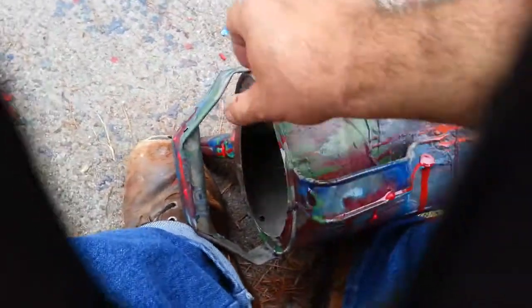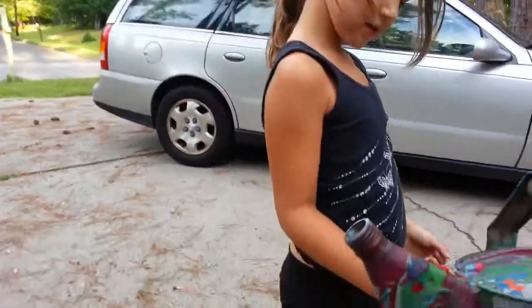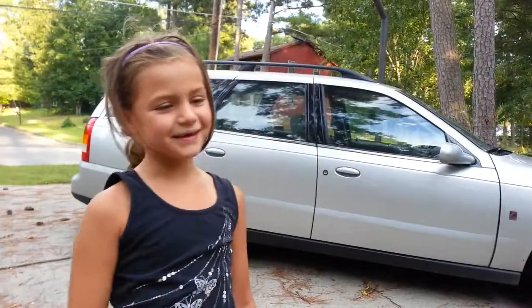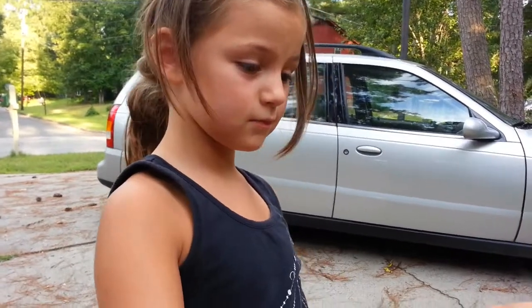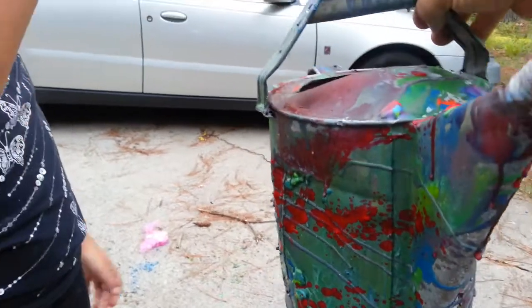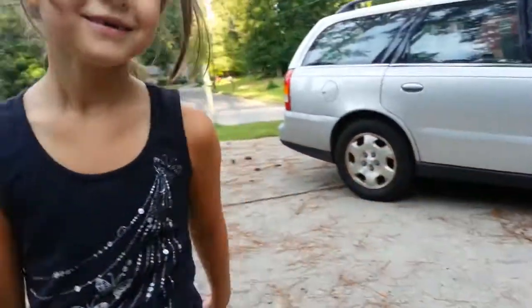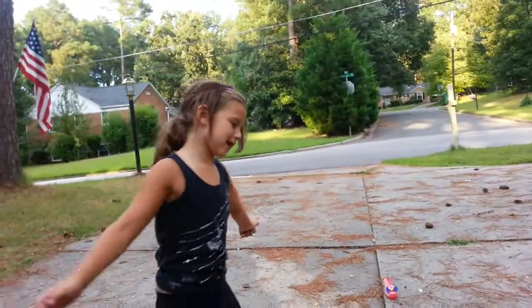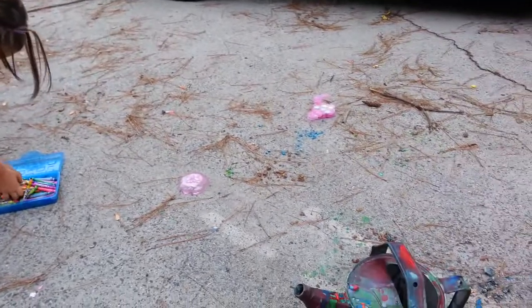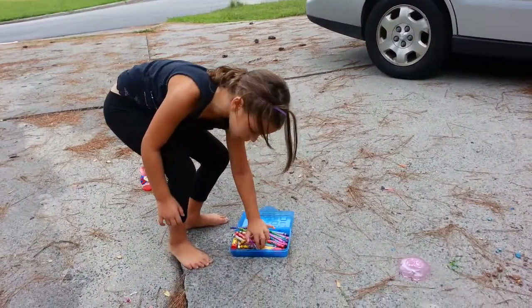Wow. Okay, there it is, folks. Grace. Grace's little project. I was the one who wanted to do it. It turned out awesome. Sure did. Wow, look at all that. That's what you call modern art. It's made out of crayon right here. Yep. We got out of this huge box. Let's melt some more. No, I don't want to melt any more. Just this pretty, pretty, pretty color.